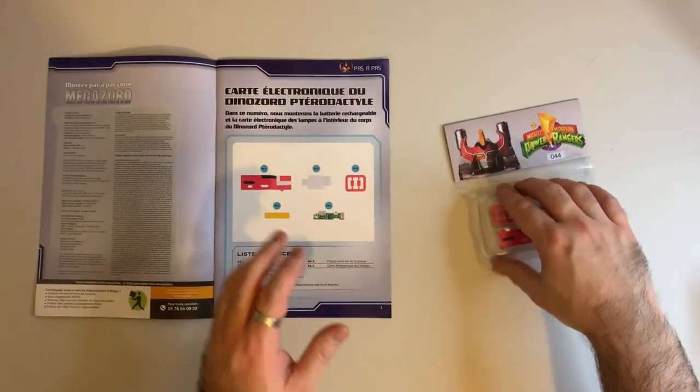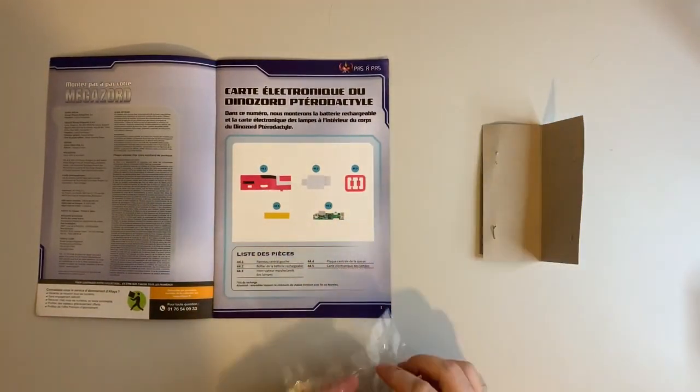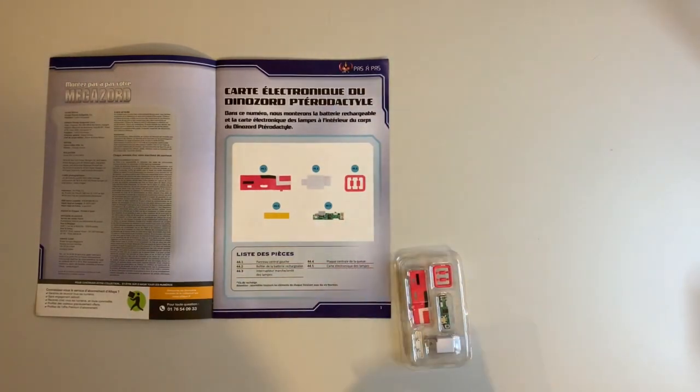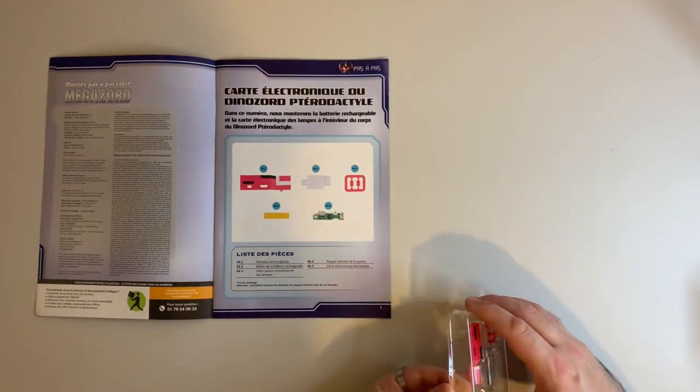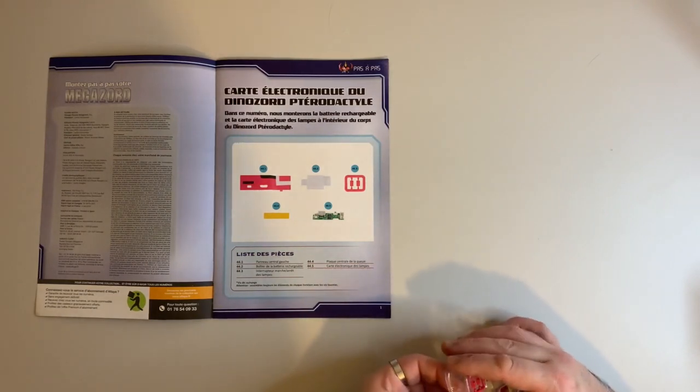Hello everyone and welcome to Mike Muses Megazords. Today's video is issue 44 of the Altai Megazord Build. In this video we're going to be doing some more work on the top deck of the Pterodactyl. So let's get rid of our packaging, do our parts check and then we'll get straight into it.